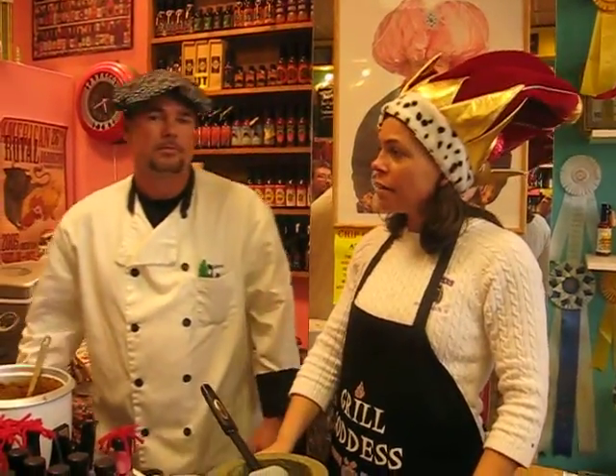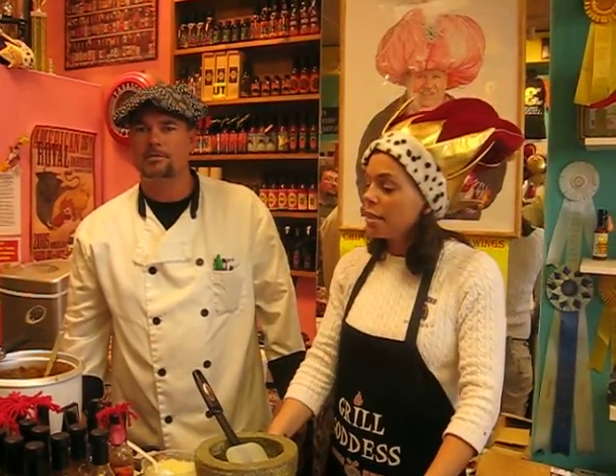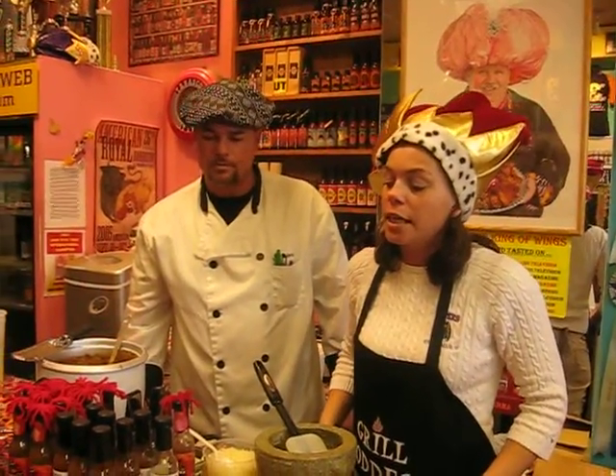Hi, welcome to Peppers. We have a chef here today — everybody say hi to Matt. Matt's from Mateo Salsa Loco, located in Bethany Beach, and he has some wonderful things here today. He is the creator of two sauces, and I'll let Matt take over from here.